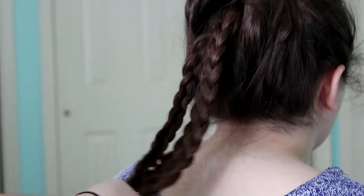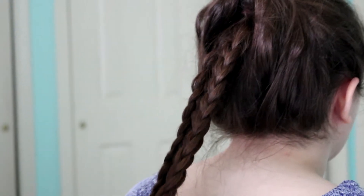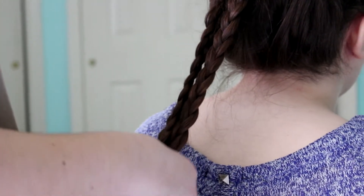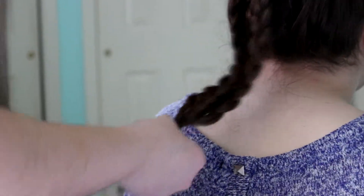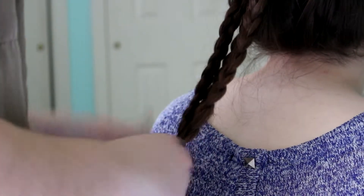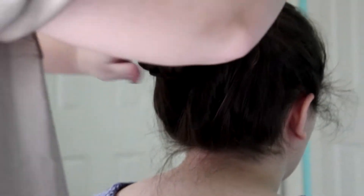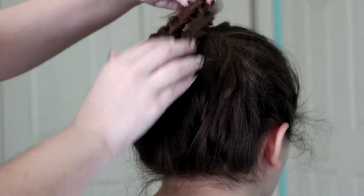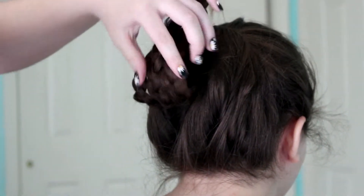So when you have your three braids, you want to take the tinier hair tie and tie them all together right above the elastics. Most likely your elastics will fall out. I really recommend this hairstyle for girls with shorter and thicker hair — from our trial and error, we highly recommend that.